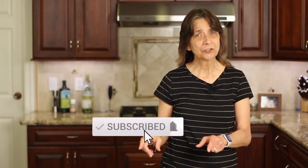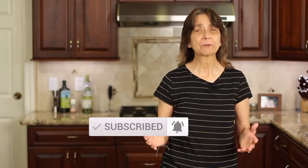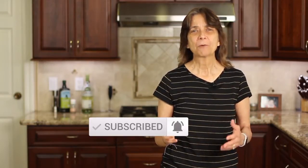Before we get into our recipe, go ahead and hit that subscribe button and the notification bell next to it — that way you'll be notified every week when my new videos come out. We're always cooking up something delicious and healthy.